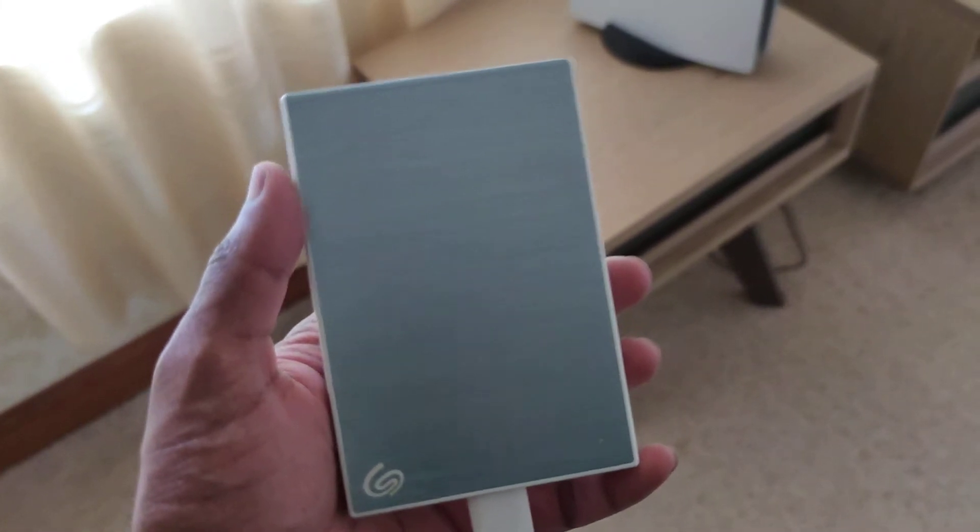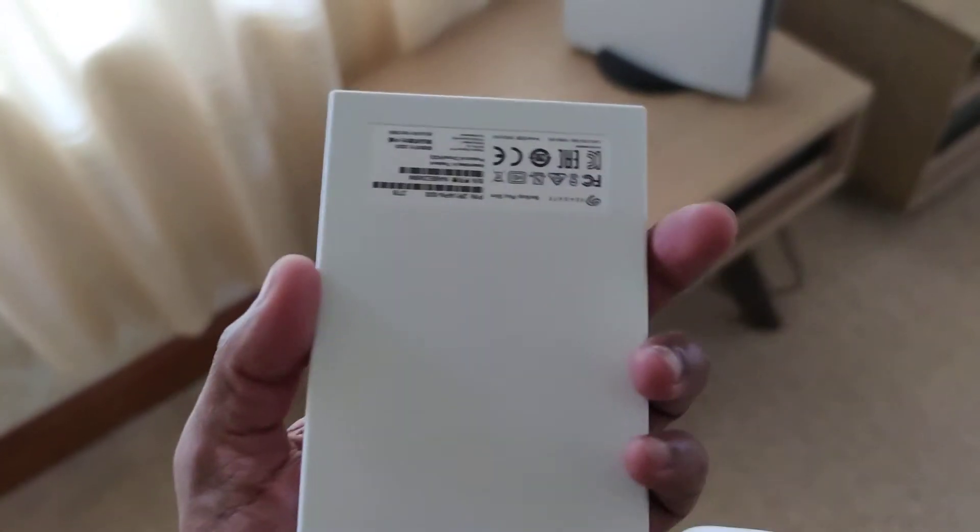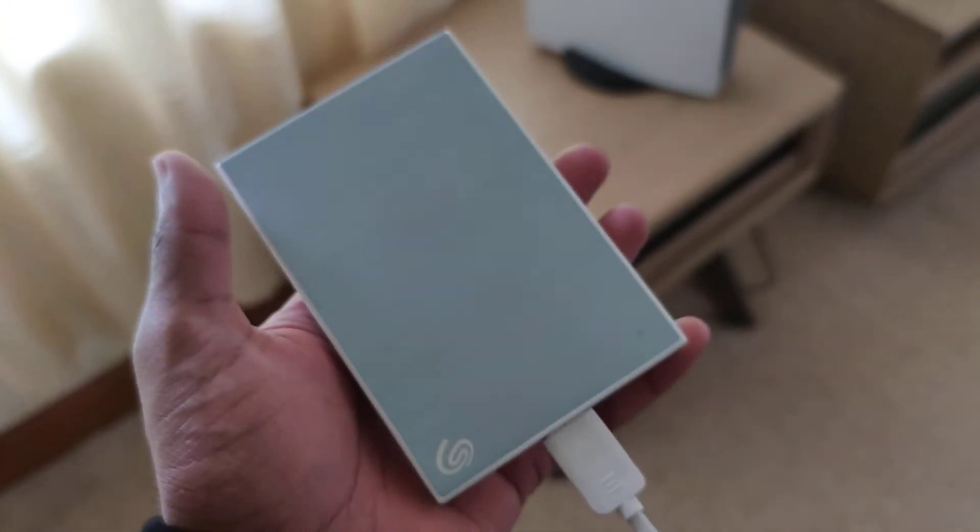Hey guys, what's up? This is Ash. I got a quick video for you guys. I bought me a Christmas present, which is a 2TB external hard drive, and I just want to show you guys connecting it to the USB in the back of the PlayStation 5.